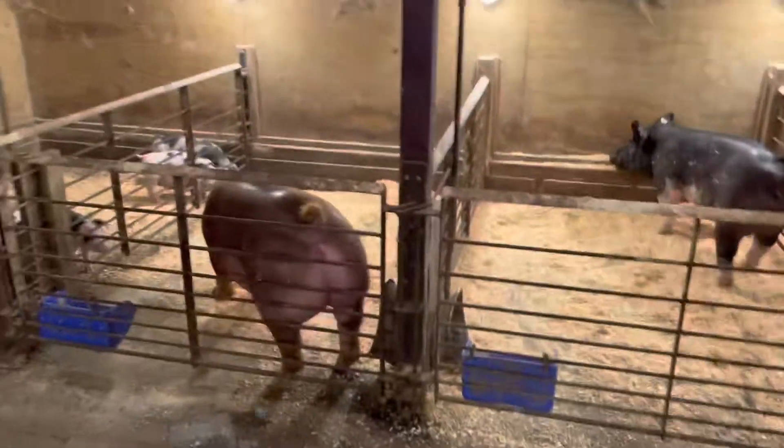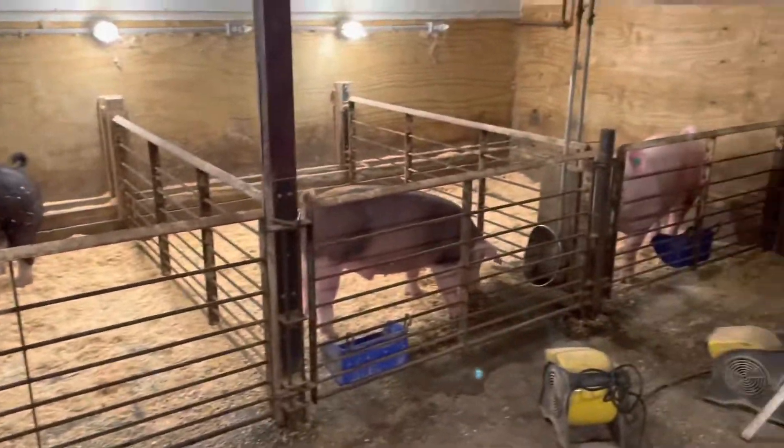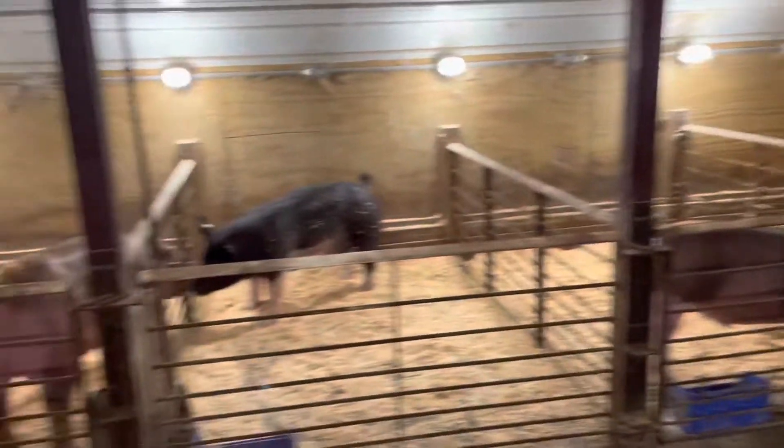Yeah, just got done cleaning their pens. So all of them are nice and clean. All of them got clean bedding. Should last for a day or so.